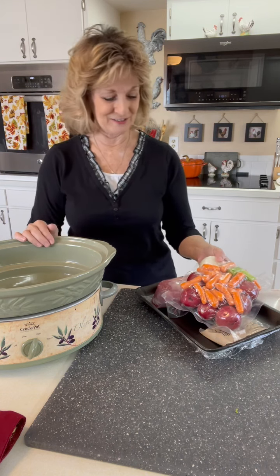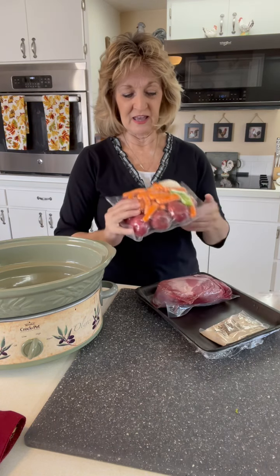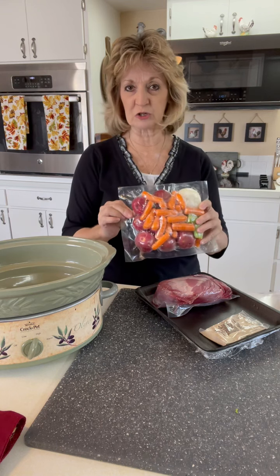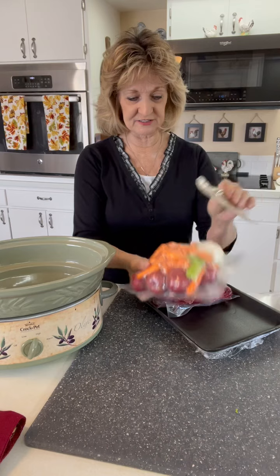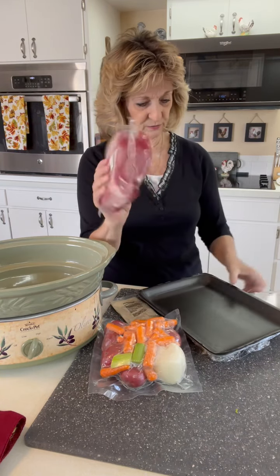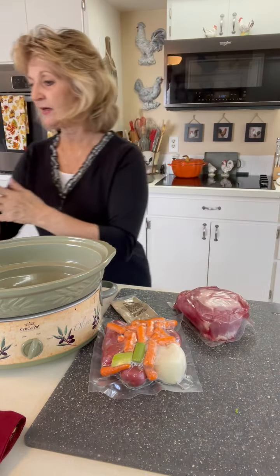So today that's what I'm going to do. In my little packet, there's suction sealed in here for freshness: the vegetables, a little seasoning packet, and of course the meat right here.